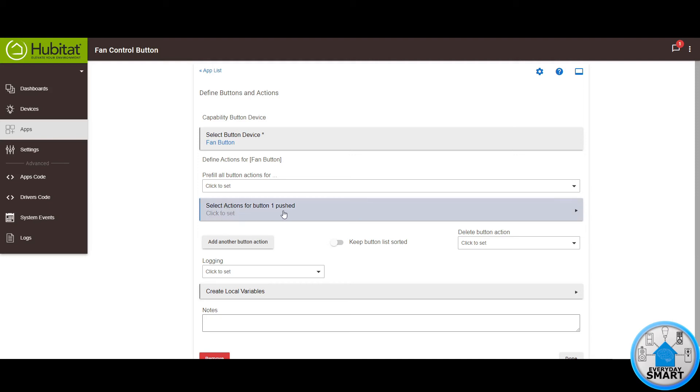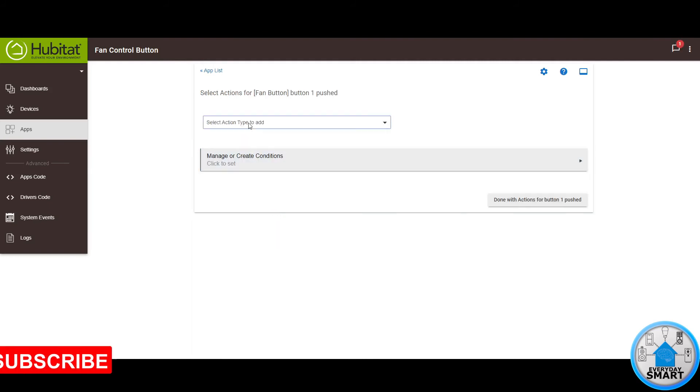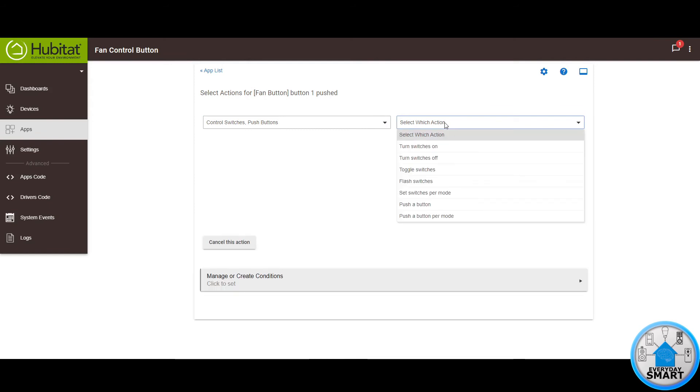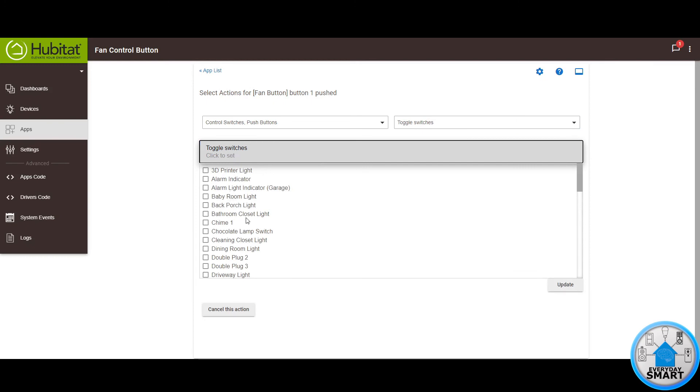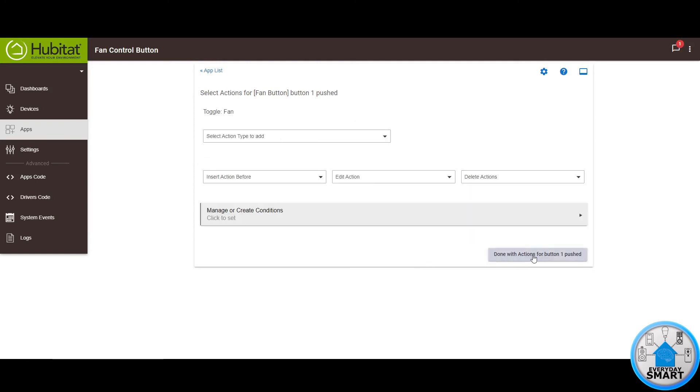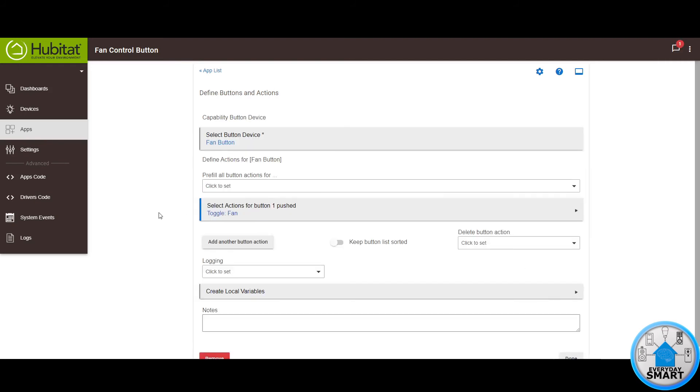Click on select actions for button one — push. Click on select action type to add. Since this smart plug behaves as a switch, select control switches. Click on select which action. You want to turn it on if it's off, or turn it off if it's on, so the easiest way is to toggle it — it does the opposite of the current state. Click toggle switches, select the fan, click update, click done with this action, then done with actions for this button. The trigger event is when you push the button, and the action is to toggle the fan. Click done.